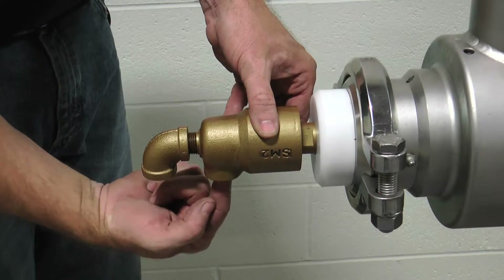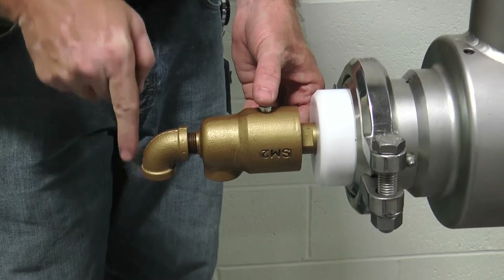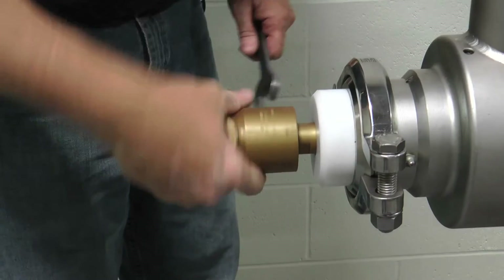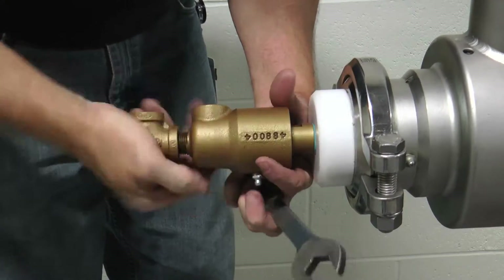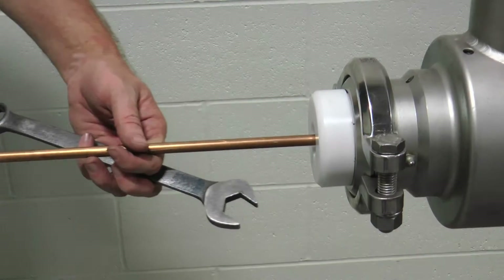Upon disconnecting the flexible hoses, which include the warm water inlet and outlet connections from the rotary joint, remove the rotary joint by placing an open-end wrench on the flat shoulder and loosen from the shaft lock nut by turning clockwise. Slide the rotary joint and the shaft heater pipe assembly from the mutator shaft.